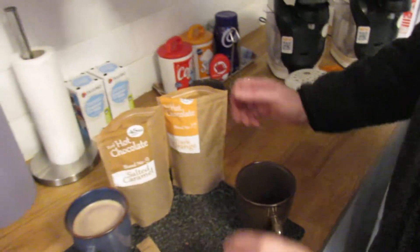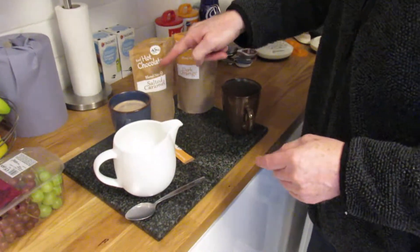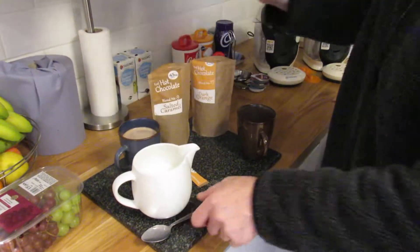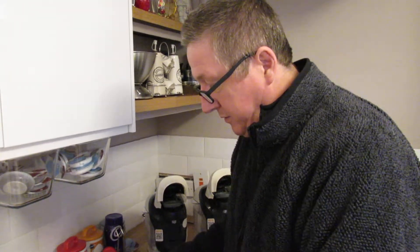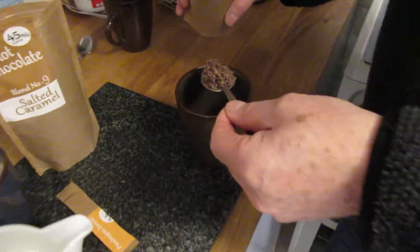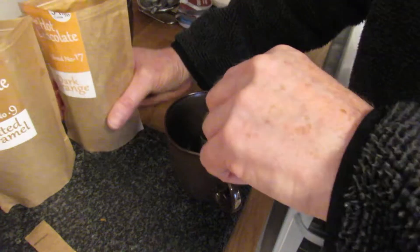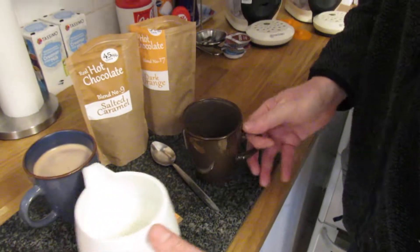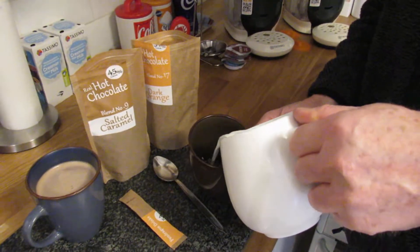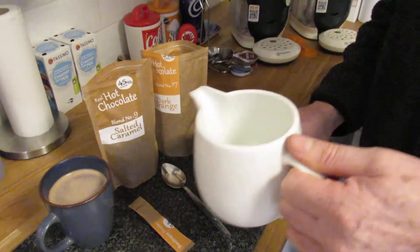The packaging is almost like a cardboard type so it doesn't dry out. The instructions say three heaped dessert spoons — not teaspoons, which is important to note. You can smell the orange — it smells absolutely lovely. Then you pour your milk in, obviously not right to the top.